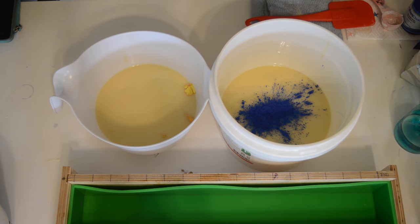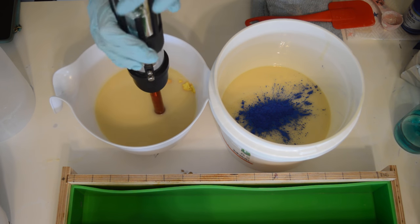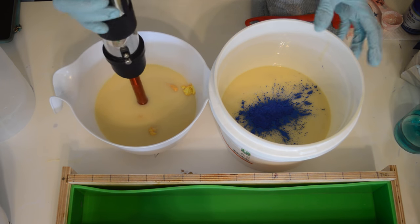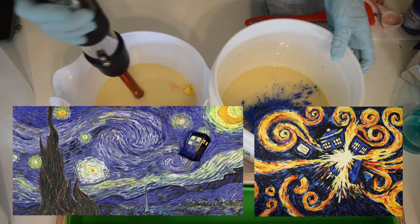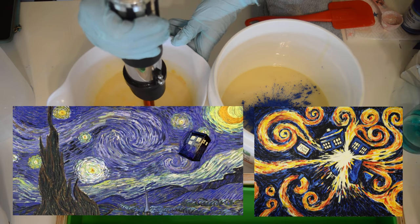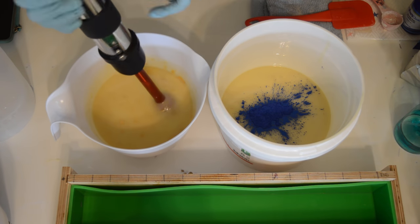Buttercup is going to turn orange — it's done it to me in the past. It does go back to yellow in the end, so I'm going to whip that up. I'm going to put up the inspiration picture for these colors and this theme. I think it's a Van Gogh type painting with a TARDIS on it — that's the vibe I'm going for.